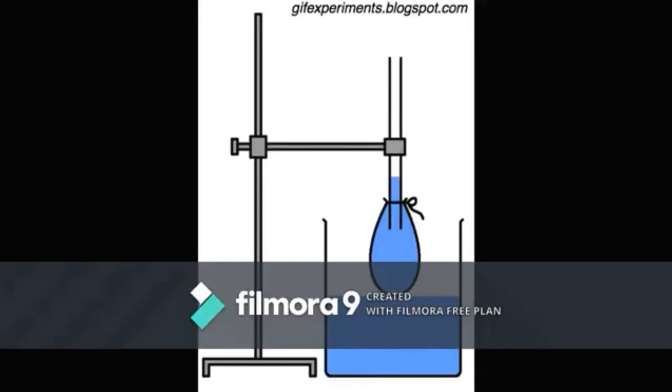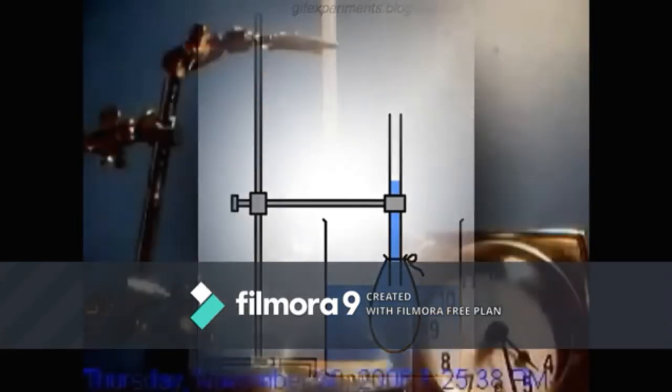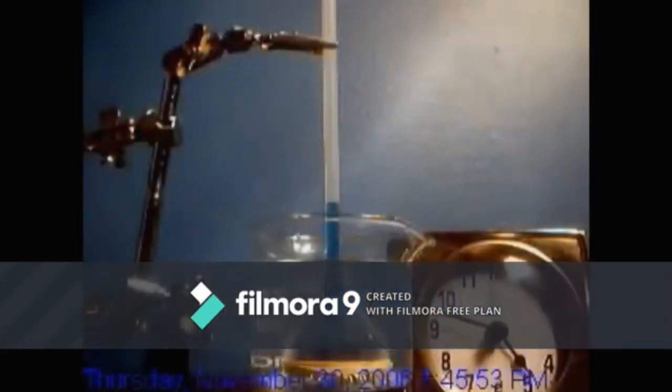For the second experiment, we have the transport membrane process called osmosis. After the setup was finished, the initial observation showed that by 1 hour and 30 minutes, water started rising up on the tube.